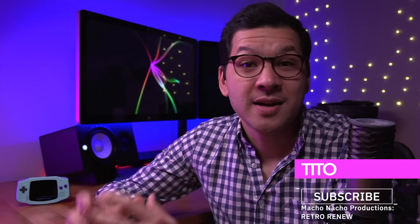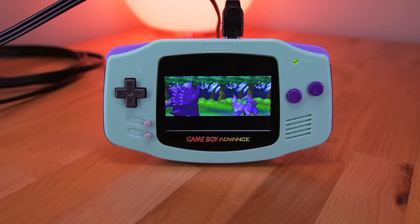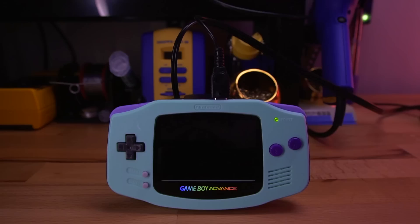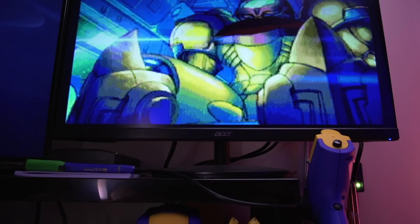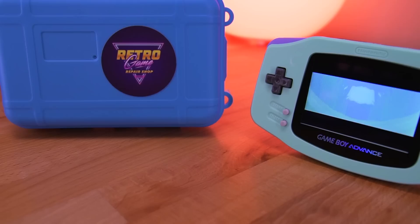Hey everyone, my name is Tito and welcome to another episode of Retro Renew. Today we're going to be taking a look at yet another IPS kit for the original Game Boy Advance, but there's a twist. This particular kit is unique in that it integrates a video out function so you can play your Game Boy Advance games on a television screen directly from the GBA console itself. Even more awesome is the fact that the video out is done through the existing link port at the top of the console, so there won't be any need for trimming the shell to put an extra port on the system.